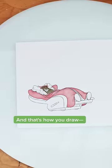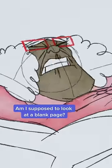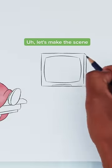Ooh, that's what I'm talking about. And that's how you draw— No, no, no, hold up. Am I supposed to look at a blank page? Let's make the scene more entertaining.